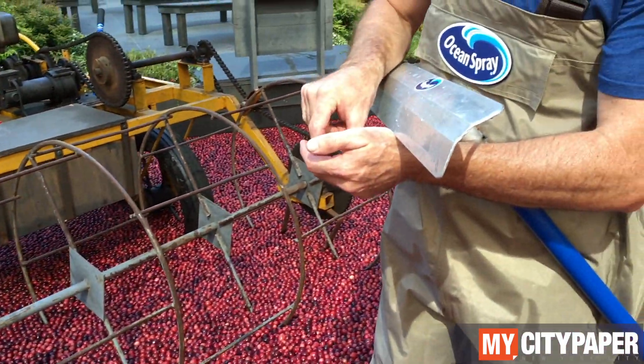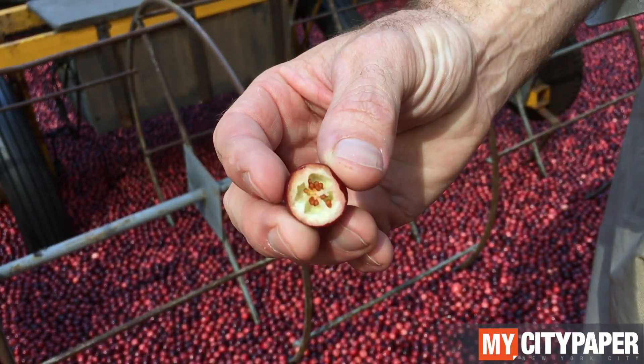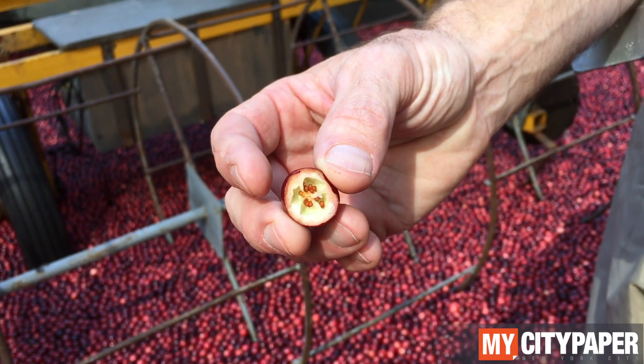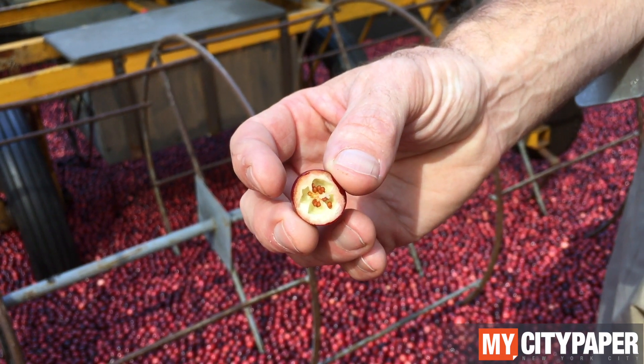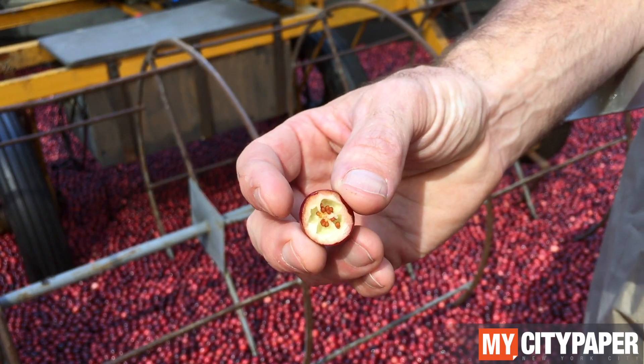And why vibrate? Because cranberries have air pockets — that's where the seed compartments are, and that's why they float. So this whole pool of berries here would be on an 8, 10, or 20 acre bog section. They'd all be floating.